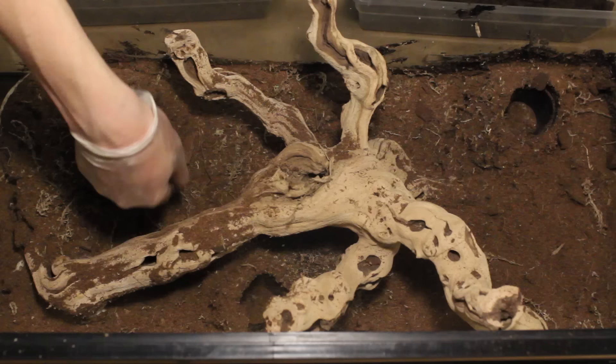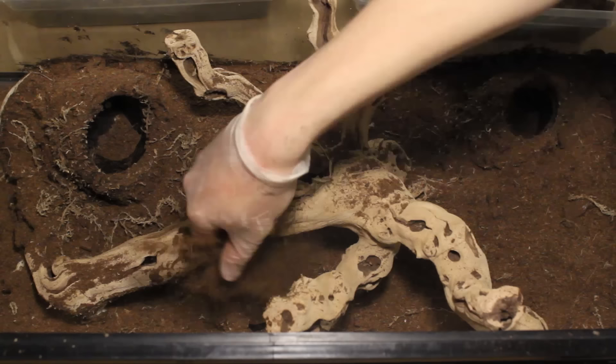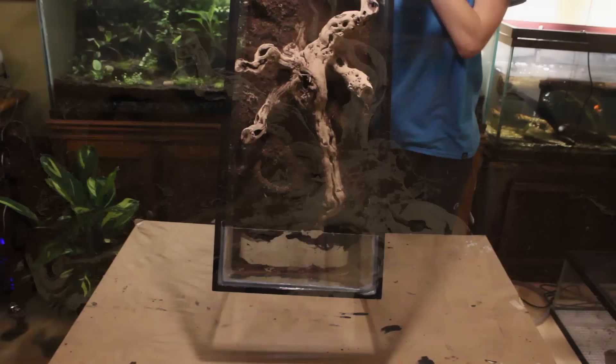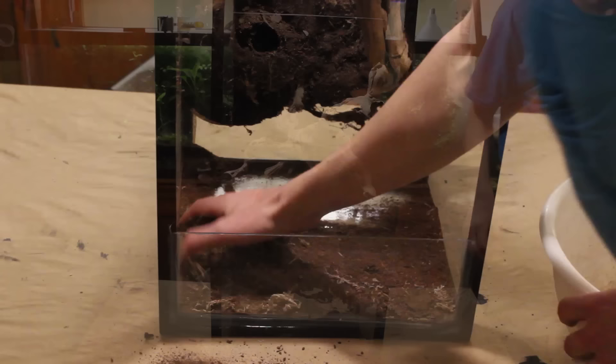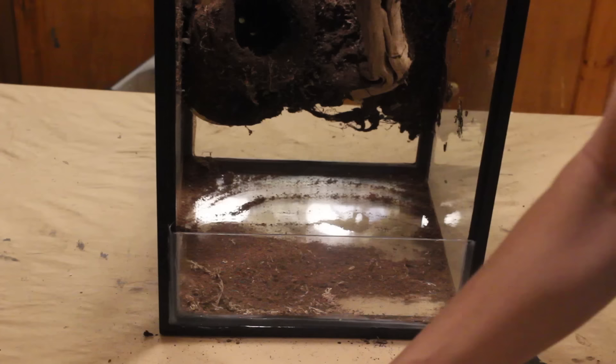Finally, I lightly packed it and then let it cure for about 6 hours. After curing, I put the vivarium in its proper upright position, then I tilted it to remove all of the excess materials. Of course, I don't want anything to go to waste, so I collected as much of it as I possibly could. Then I vacuumed out the rest.